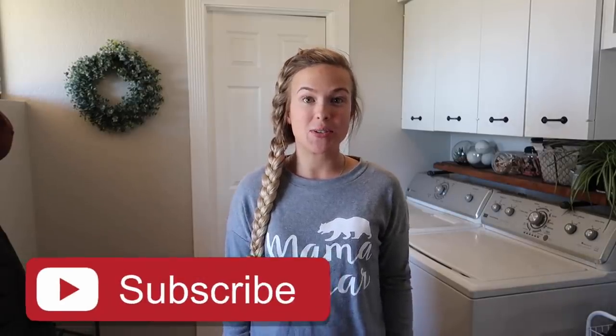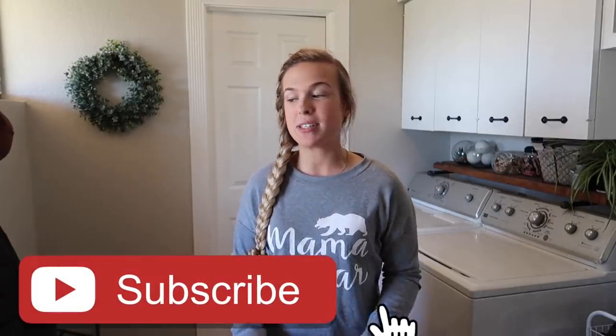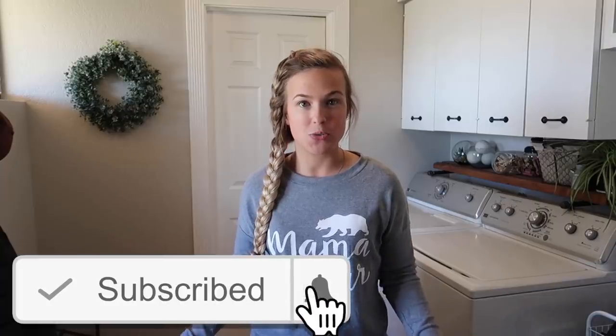Hello everyone and welcome back to my channel. In today's video we're going to be doing some deep cleaning here in my laundry room. I don't know about you but I feel like the laundry room gets put on the back burner when it comes to deep cleaning. I definitely deep clean the rest of my house a lot more than I deep clean my laundry room, because you just think, oh it's just the laundry room.